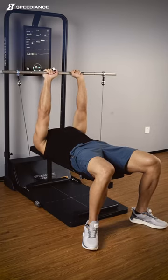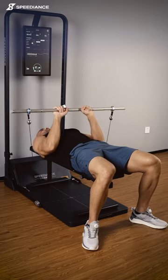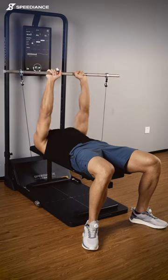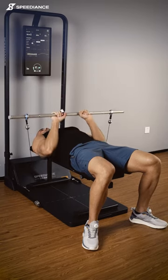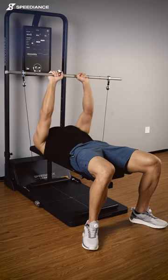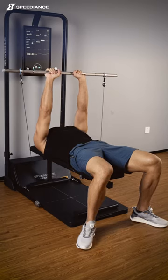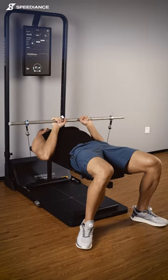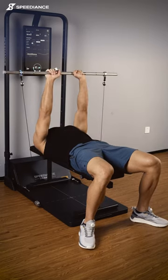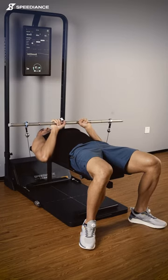Always make sure in the close grip bench press that your elbows are as close to your body as possible. Three more. One more. Squeeze at the top for better muscle contraction, and as we're going down we can get a better chest stretch.